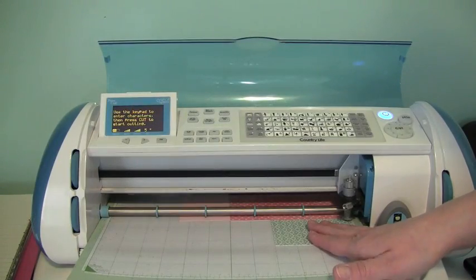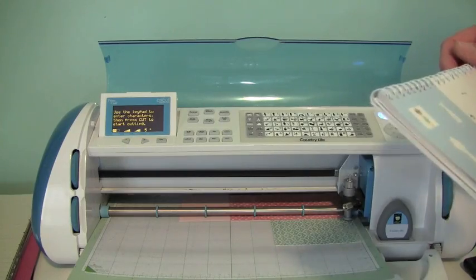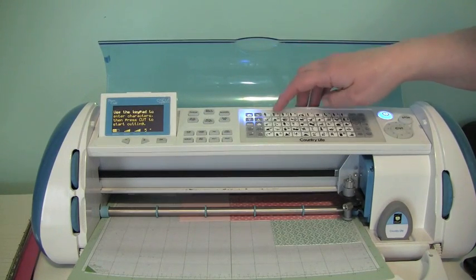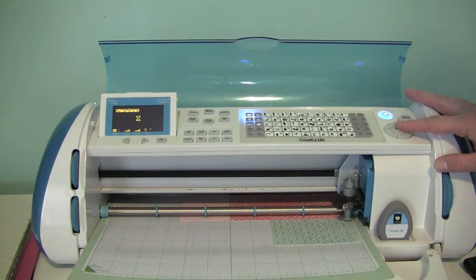So I have my blade now set at my next patterned paper, and I'm going to be cutting out the little bonnet here, which is on layer one. So I'm just going to select layer one, select my image, and it'll come up here on the screen. And I'll just go ahead and cut that out.